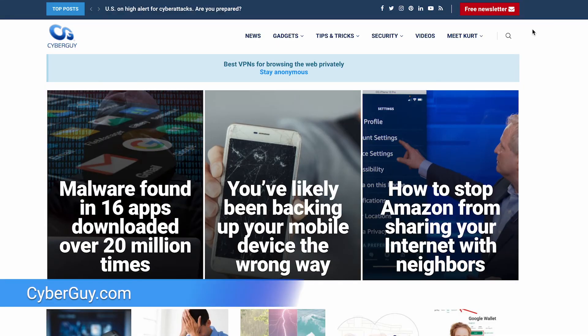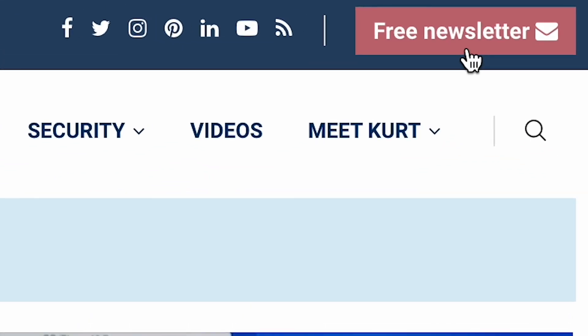For more tips on how to utilize your technology and get smart every day, head to cyberguy.com and sign up for my free newsletter.